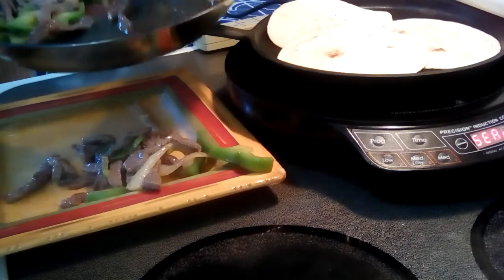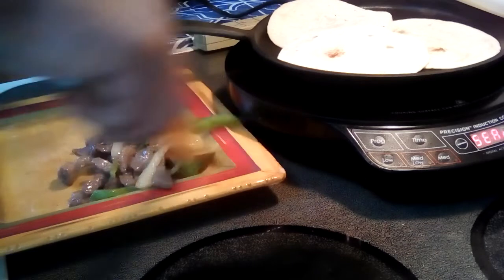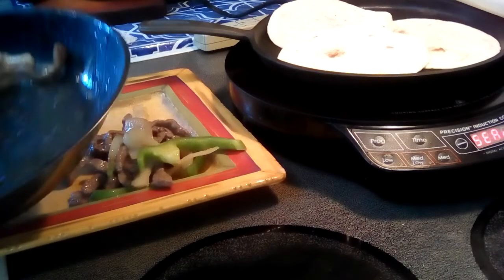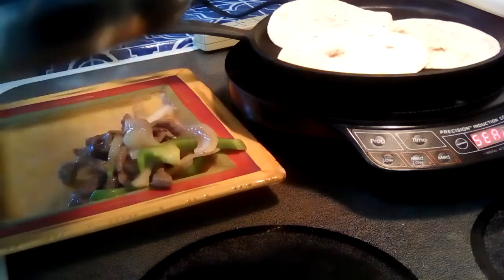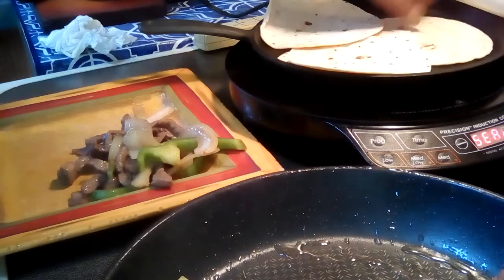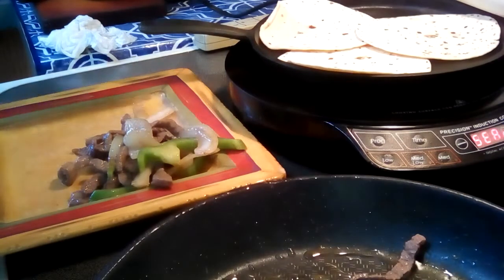If you want a little more brown, you can cook it a little longer. If you want it fast, this is ready to go. I'm going to put the onions — toasted tortillas, that's a home smell right there.